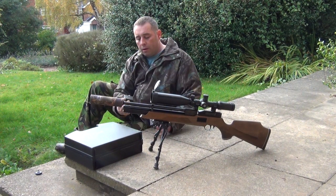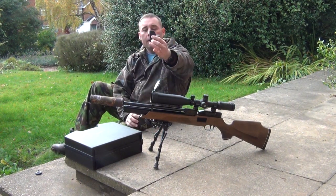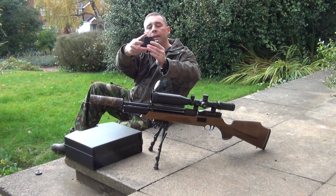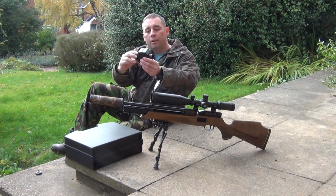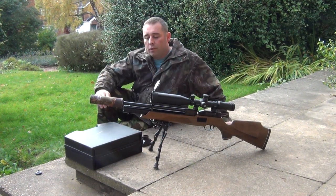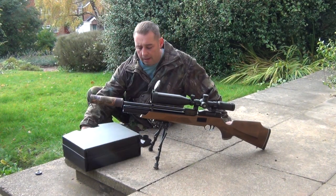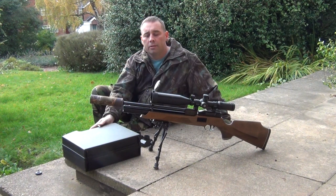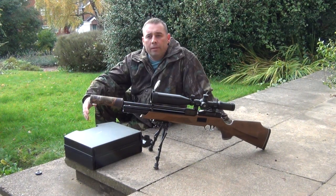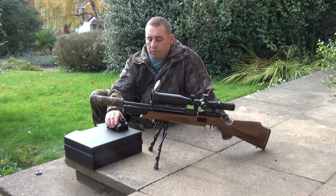The two cameras I've got are the NS200 and the NS50. One is rated to 200 yards while the other is rated up to 50 yards. The only thing different in a night sight box when you buy a unit is the camera module itself — the LCD screens, IR illuminators, battery, and cables are all the same.